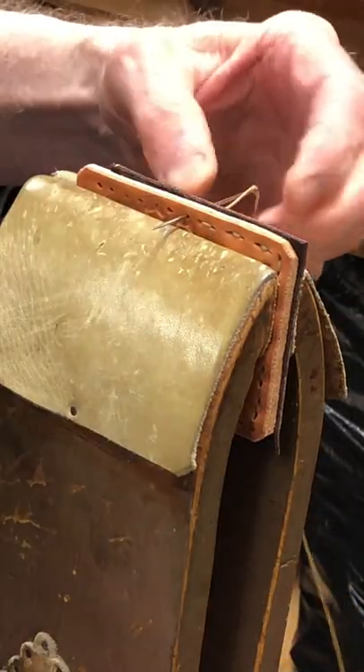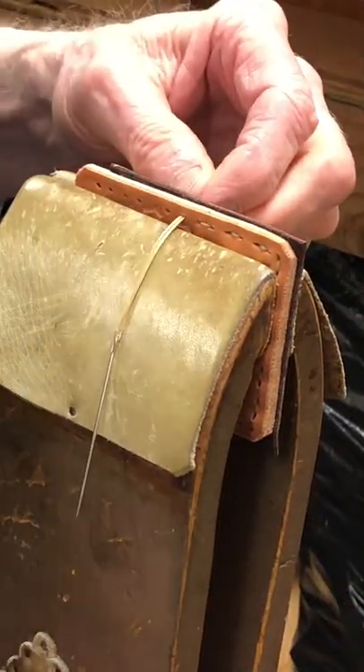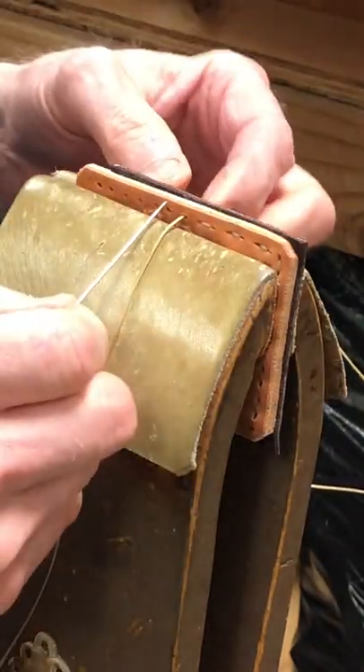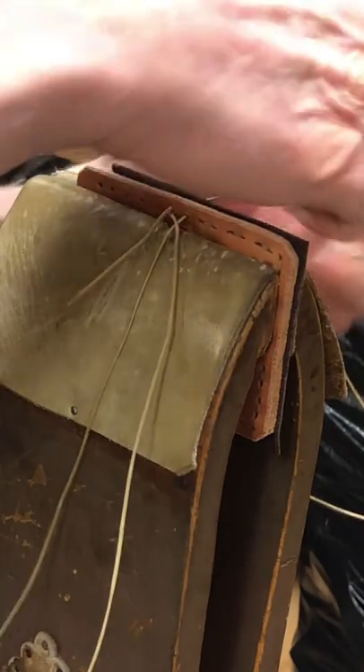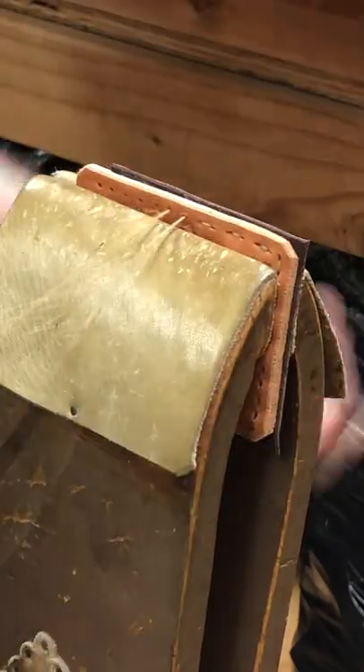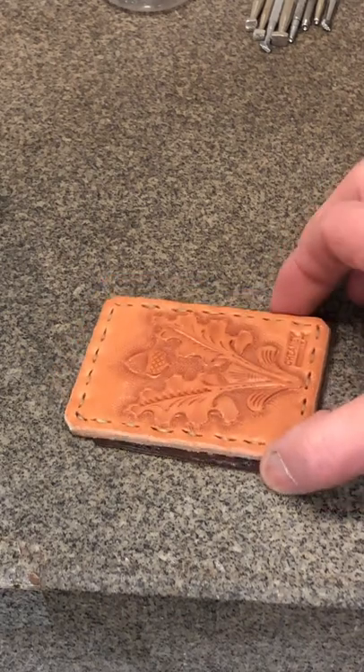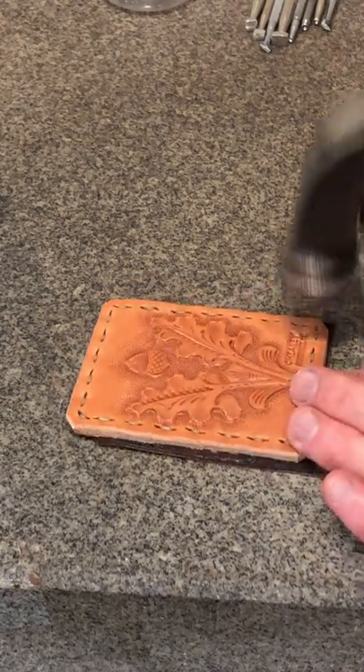I'll pre-punch several of my holes there so I can travel a little faster with my stitching. Now that the piece is hand stitched, I like to tap down my stitches.